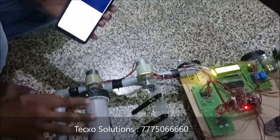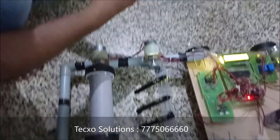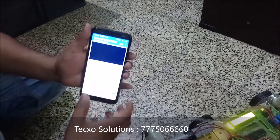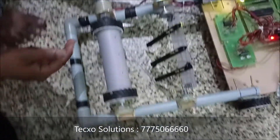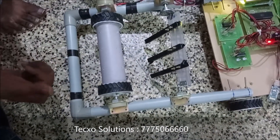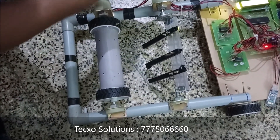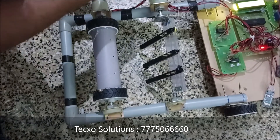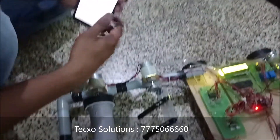Next we go to the seed roller. The seed roller is also a main function in agriculture. For the seed roller, type '4' for clockwise direction — it moves in the clockwise direction. Type '5' for anti-clockwise. Type '6' to stop.